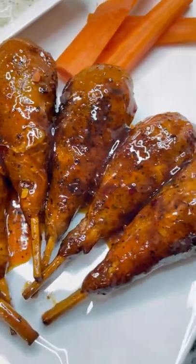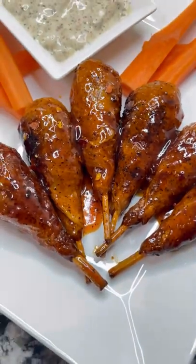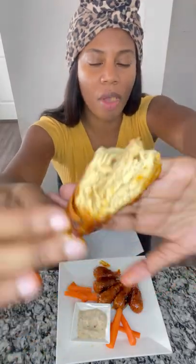Toss those in and yeah, these were pretty delicious and you should check them out. Everything will be below. Bye!